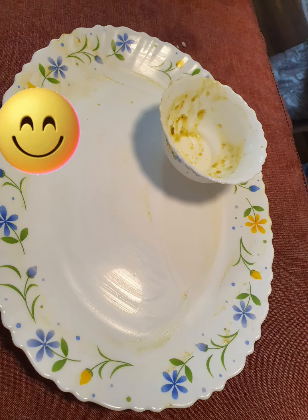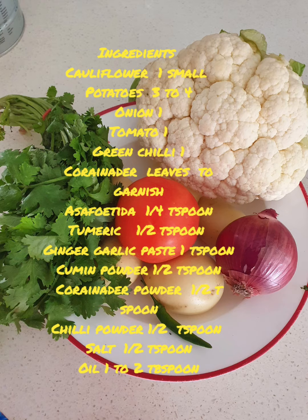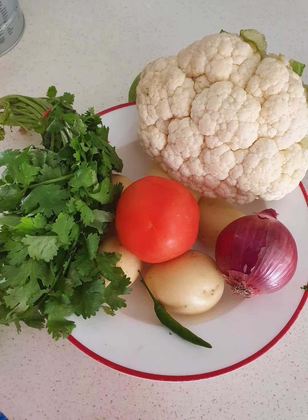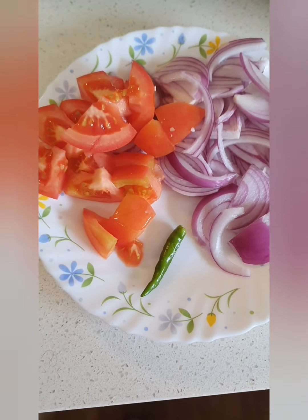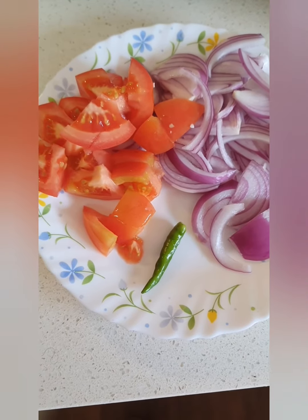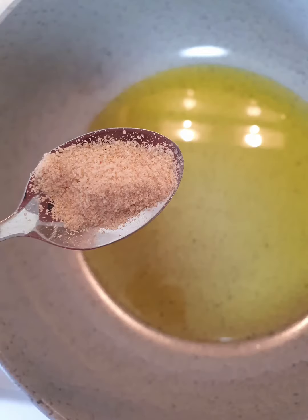So let's cook together — gobi aloo, or cauliflower potato curry, my style. Let's note down the ingredients. First we will cut the cauliflower and potato into curry pieces, slice the onions, and chop the tomatoes.